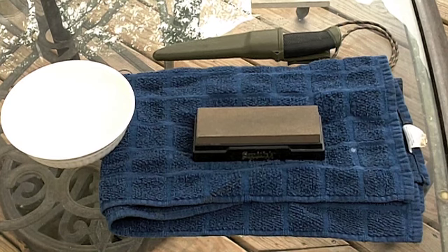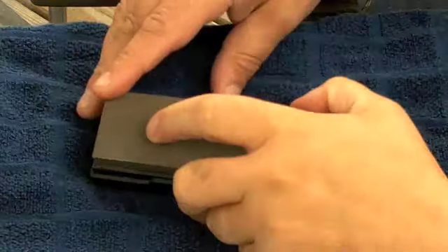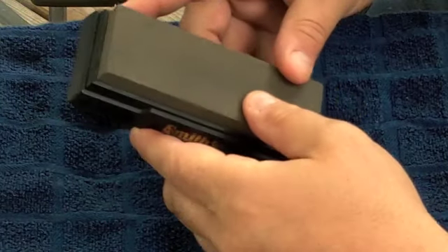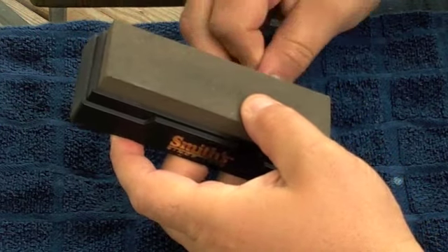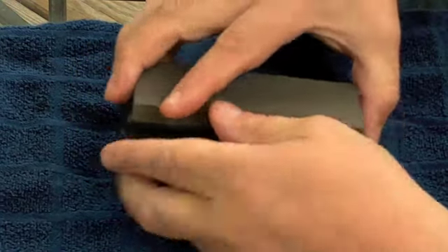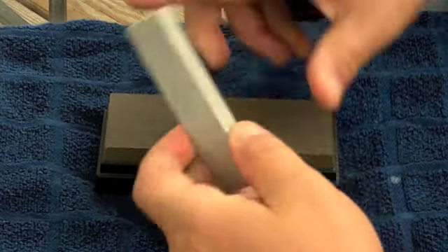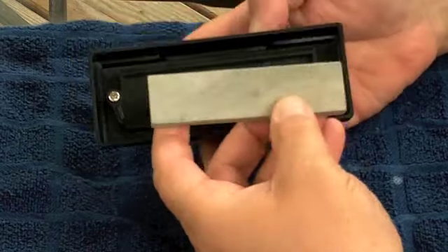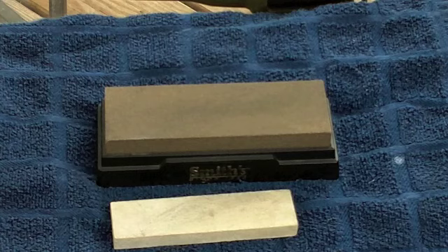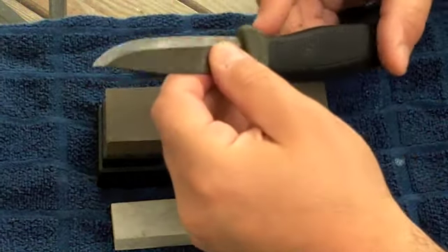Let's get a closer look. So this is basically a Smith's sharpening stone - a basic stone - and you can probably purchase this for around, I think I got this for about 12 or 14 bucks. It comes with a flat stone on the top and a polishing stone as well. It fits kind of underneath right here and clips in.